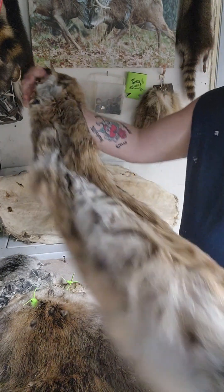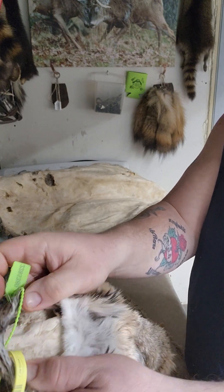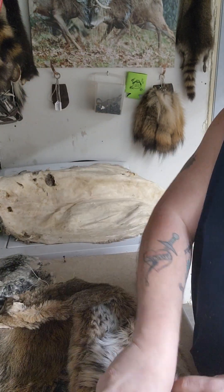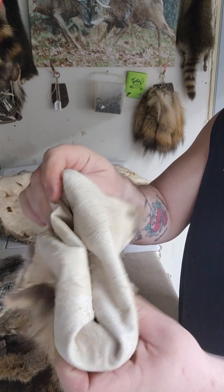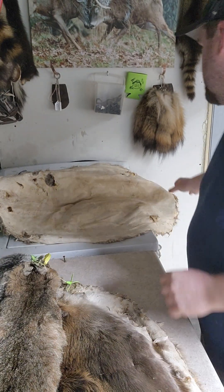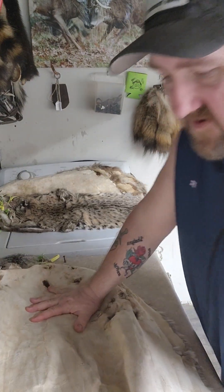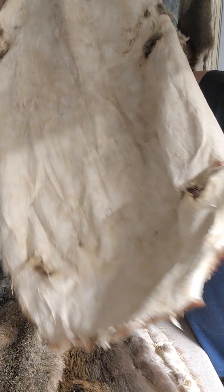Here's a bobcat. Flip them inside out — nice soft white. Here's a pretty good beaver, I think that one was in the 70s. Pretty big.